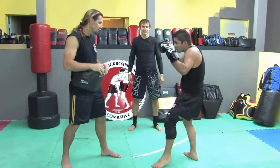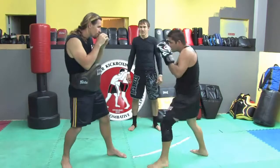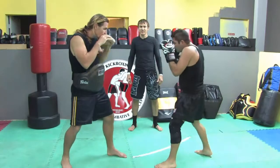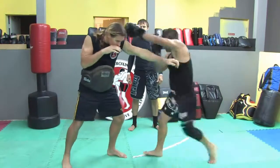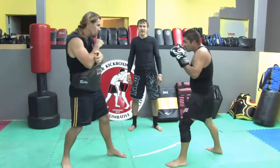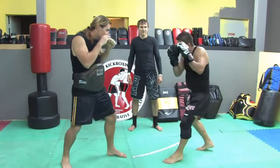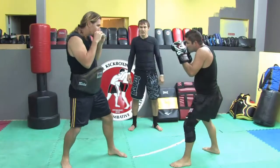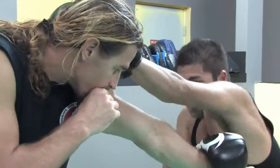Alberta's first technique — number one knee: redirecting the jab and throwing the left knee to the body. Redirect the jab and throw the left knee to the body. I'm going to slow it down for you. Alberto redirects, he parries, he switches the stance and throws the knee to the body.